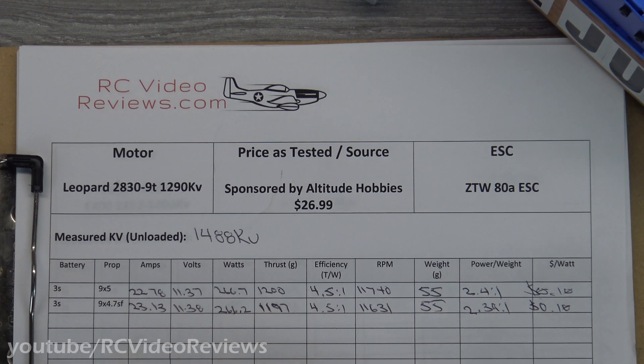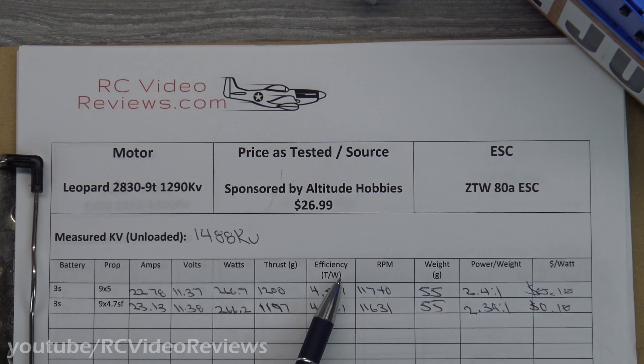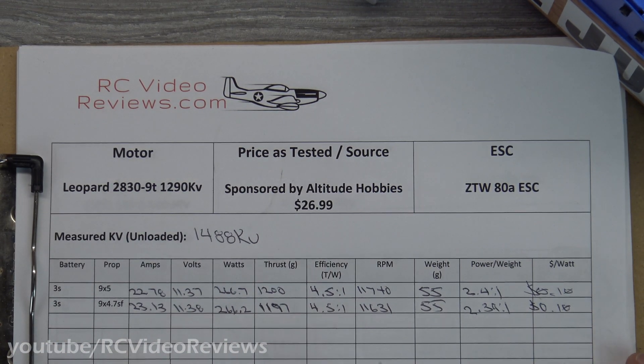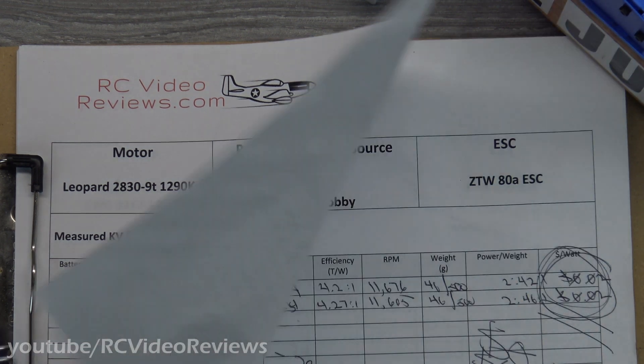This is a 500 gram plane and we made 1200 grams of thrust, so that gives me a 2.4 to 1 power-to-weight ratio — pretty much on both props, 2.40 and 2.39, within rounding error. RPM wise, 11,740. This is a 55 gram motor. Efficiency was a standout number at 4.5 to 1 — that's thrust divided by watts: 1200 grams divided by 266.7 watts. Looking back at the G-Force, the efficiency was only 4.27 to 1. It made 20 more watts and about 14 more grams of thrust, but it's not as efficient. I think that goes straight to the quality of the bearings, everything else being equal — the efficiency really shows up in the bearings.